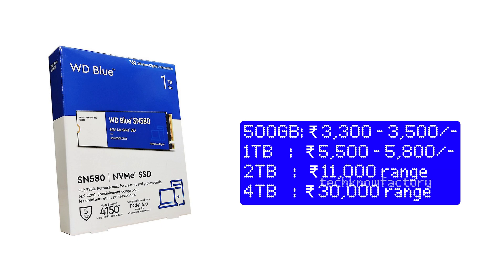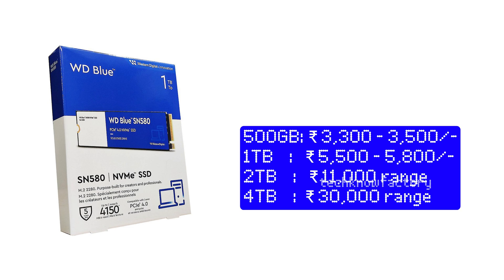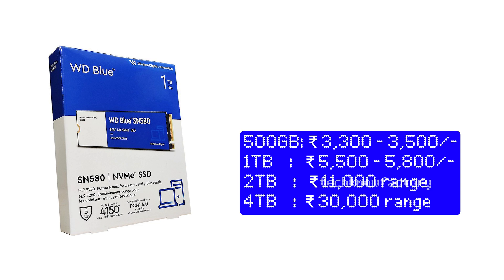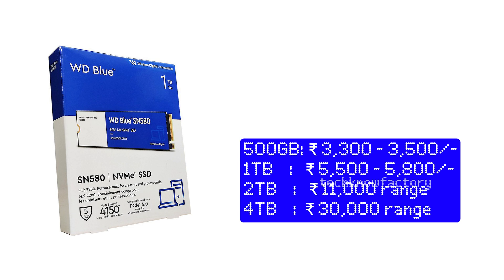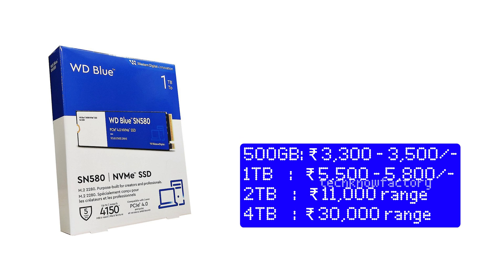The 1TB is around the ₹5500-5600 range. The stock is around the ₹4000 range and near the ₹5000 range for other variants. The 4TB model price is equal to around ₹10,000.